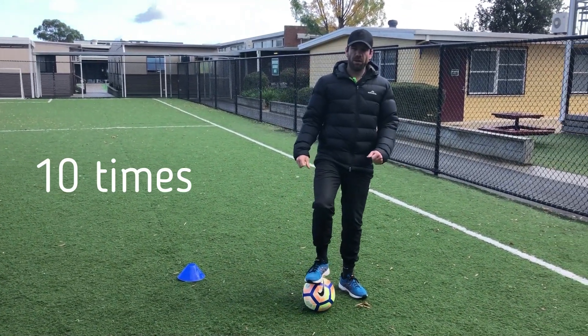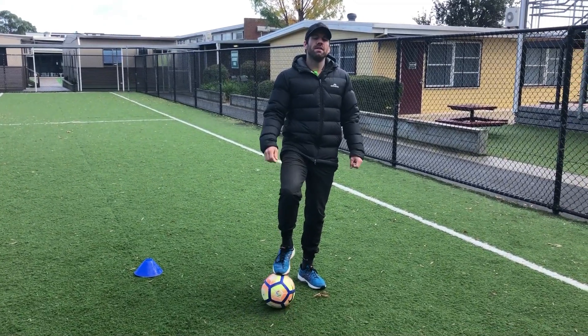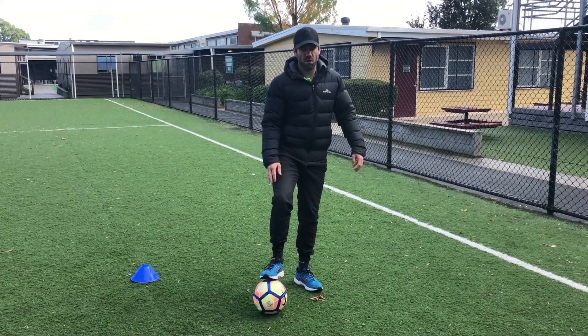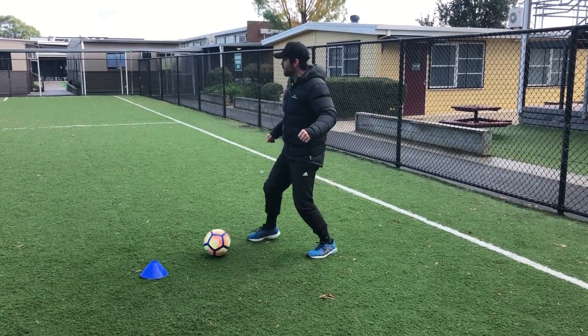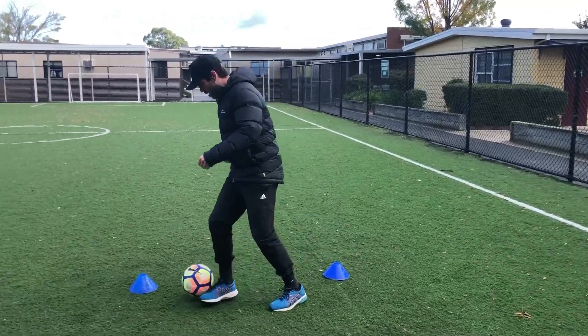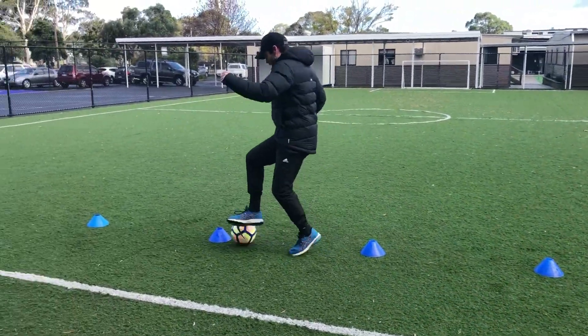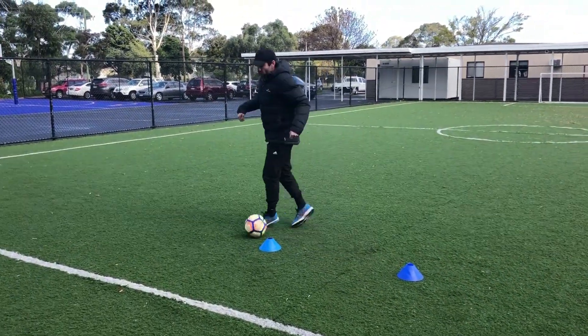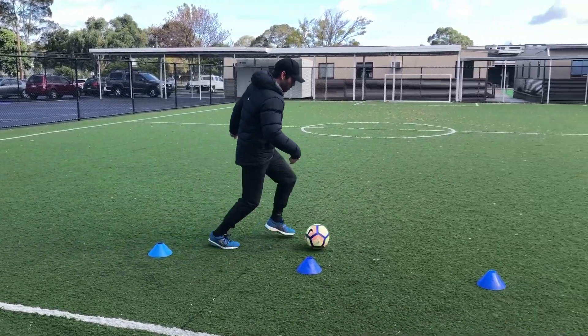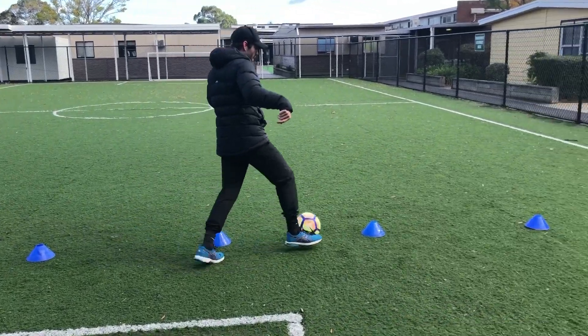I want you to practice that 10 times — up and back counts as once. Once you've done it 10 times and feel pretty confident, have a go practicing just with your dominant foot — so your left or just your right. For example, I'll just use my right foot this time. Just tap with one foot; make sure you keep close to the ball and do not kick it too hard — you don't want to lose control.